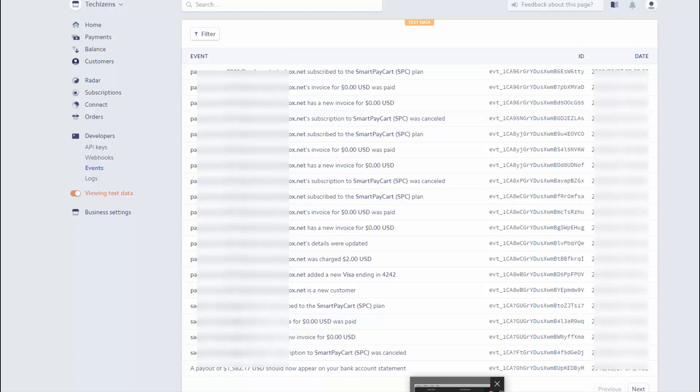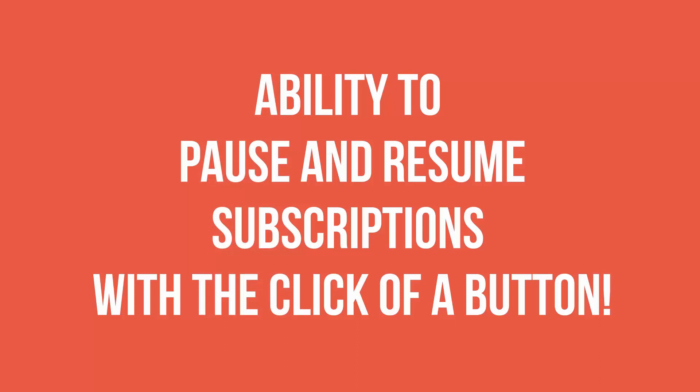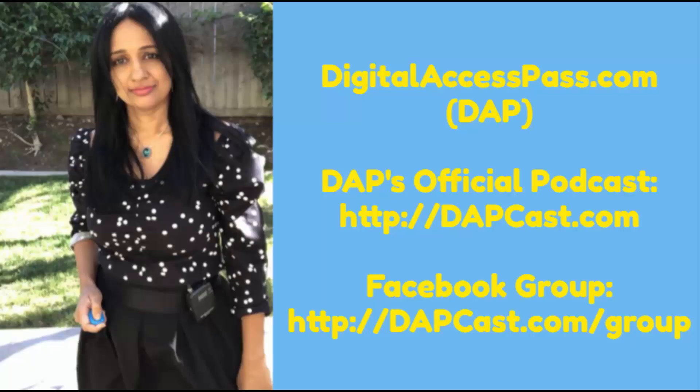This is how you can pause and resume subscriptions as an admin from the SPC Manage Subscriptions page — just click on the pause or resume button. I'll be doing a separate video showing how you can allow your users to pause and resume subscriptions themselves. That feature is not available yet but it will be coming soon, and I'll release a video explaining how members can do the pause and resume themselves. Stay tuned for that. My name is Veena Prashant, thanks for watching.